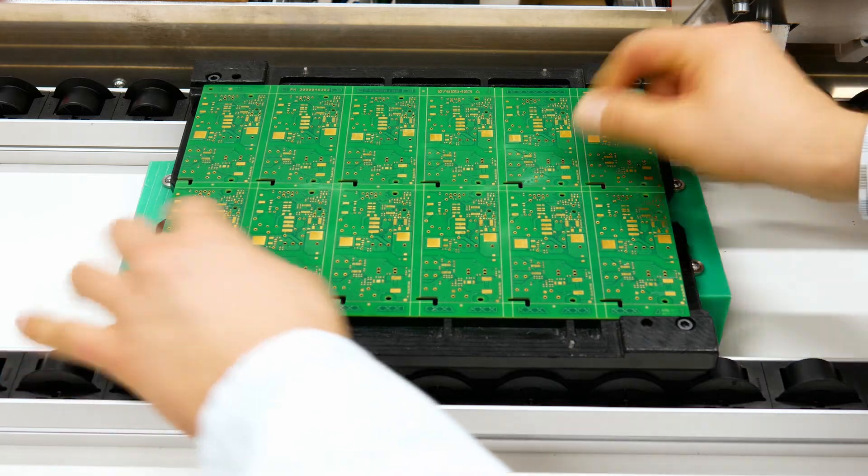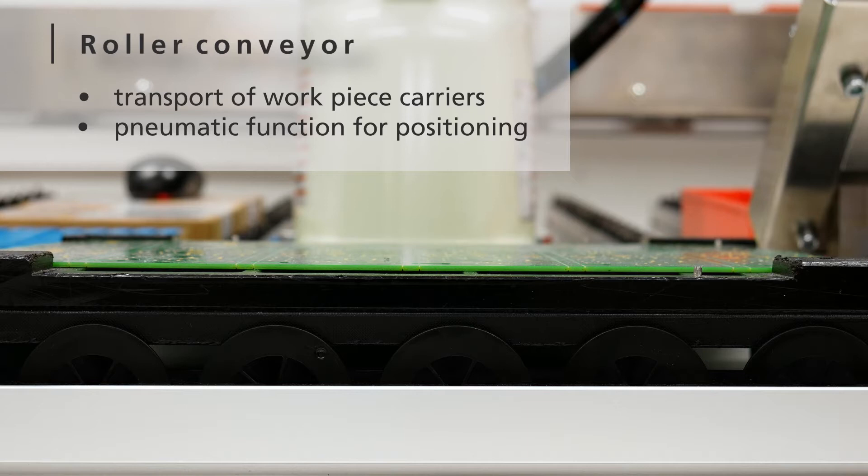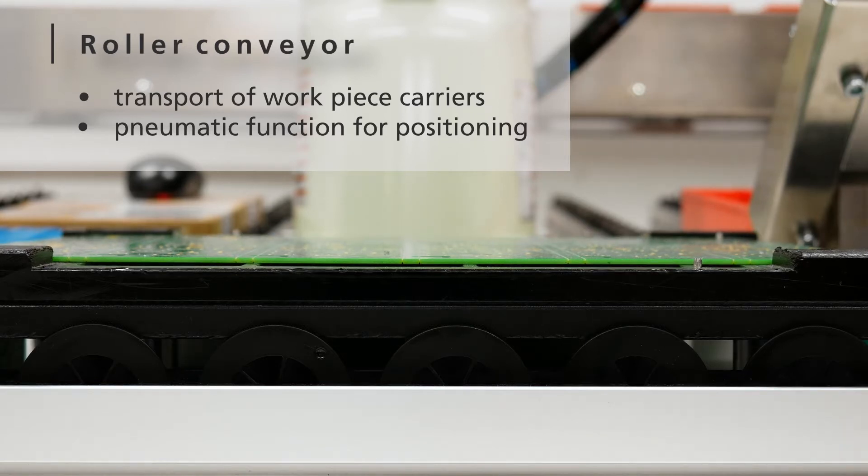In order to facilitate the assembly, the printed circuit boards need to be in the same reference position for the robot. Therefore, we use a pneumatic fixture that lifts the printed circuit boards from the roller conveyor to position them exactly.